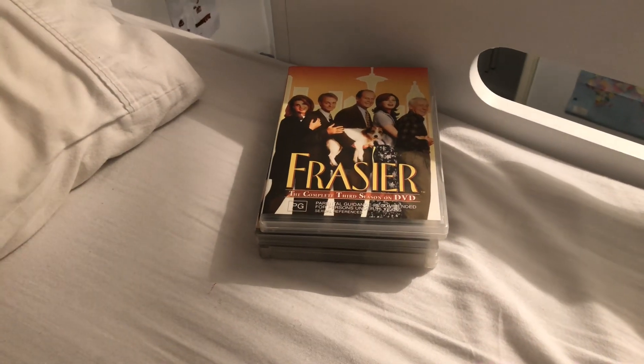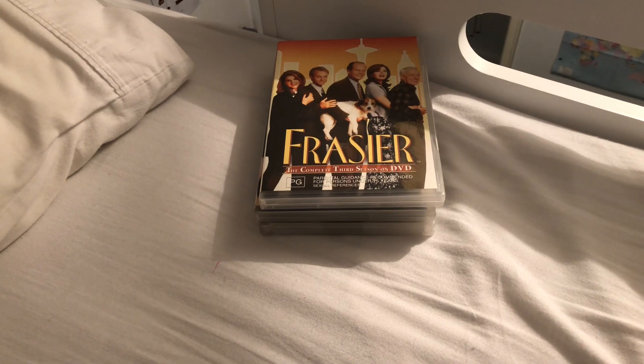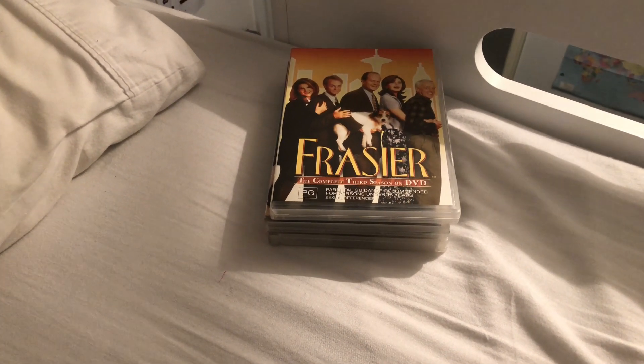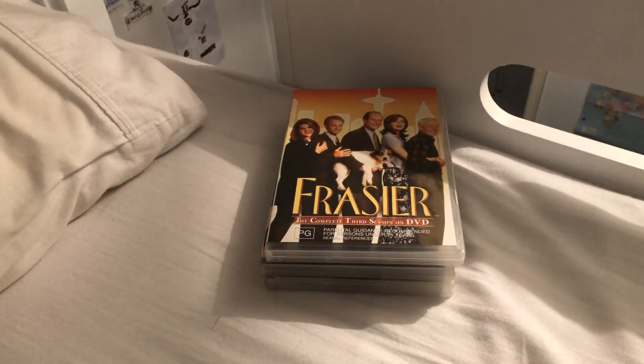Hi guys, this is Xander's DVD and VHS Reviews here, and today I'm going to show the update to my DVD collection, part 130. Let's get started.